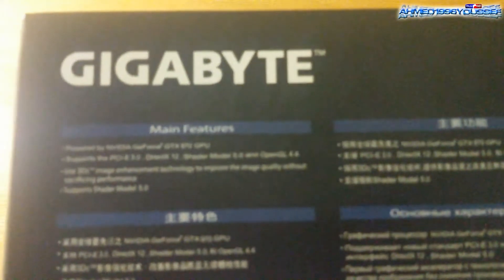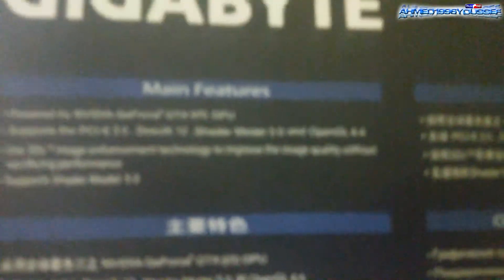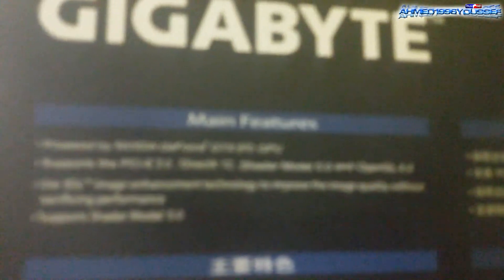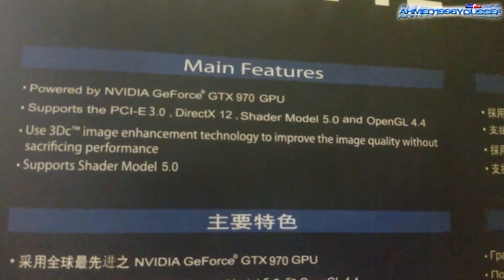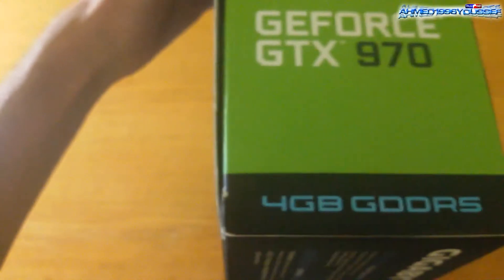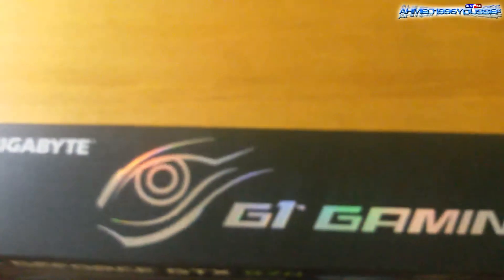Moving on to the side over here, we have the main features — I hope you can see. Here we have the main features listed in different languages, and on this side we have the four gigabyte GDDR5 memory spec.